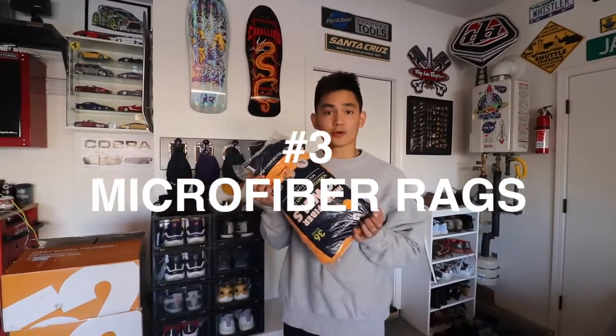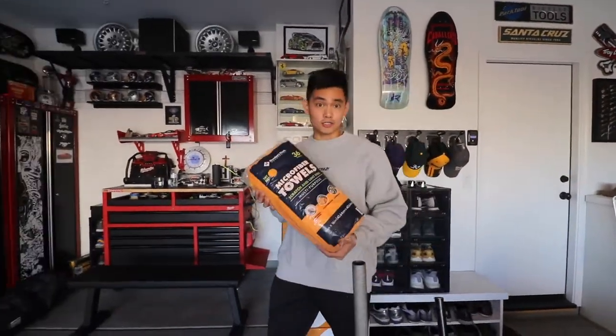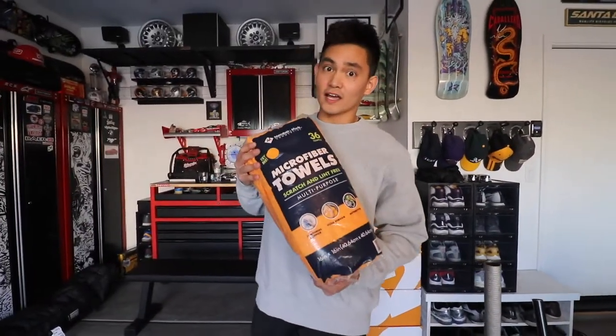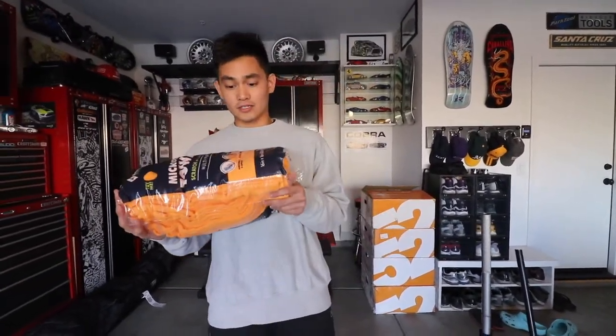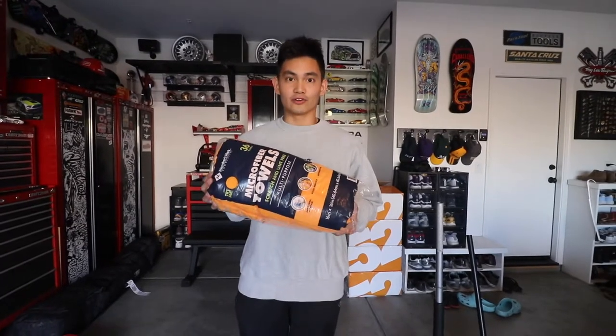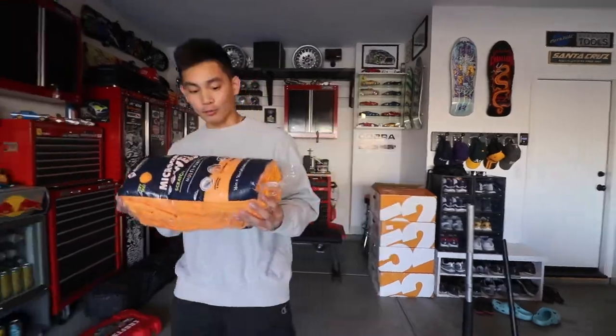Number three garage essential: we've got some rags — specifically microfiber towels. We found them at Costco personally, but you can find these at any wholesale store such as Costco, Sam's Club, Target, Walmart. These are good for just wiping up spills, and you can use them for literally anything: washing your car, cleaning the interior, do whatever with these. These are all-purpose rags.